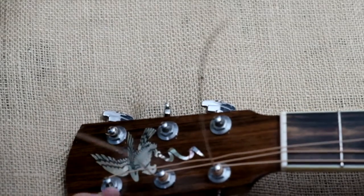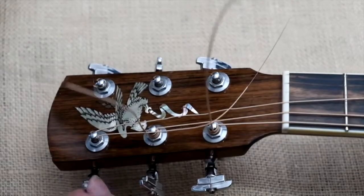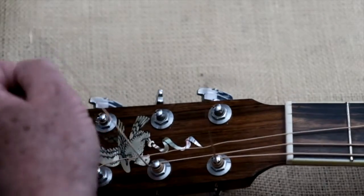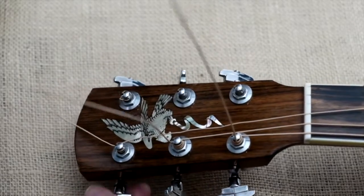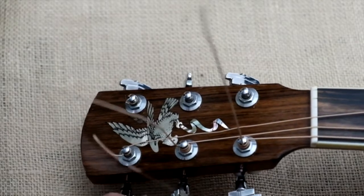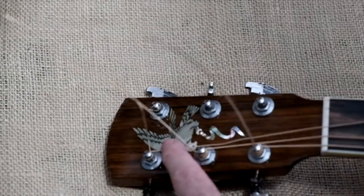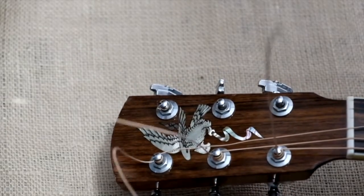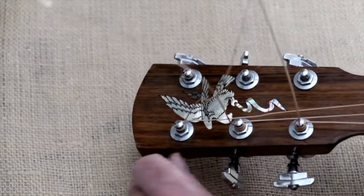Once I get it to this point I put some tension on it and start winding. I pick up the string — I don't let it go underneath, I pull it straight up so it's not underneath the string. Then I just keep the tension on it and keep winding it down to the bottom of the post, making sure it's wrapping underneath each successive wind. It should go down on its own and follow the string down the post.